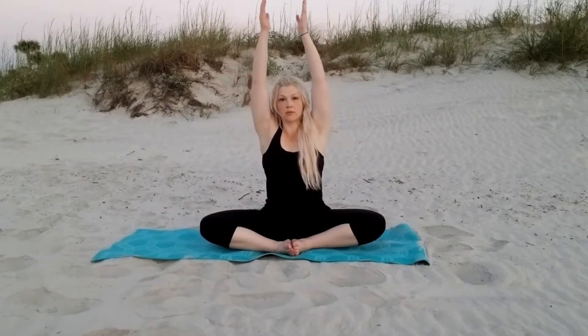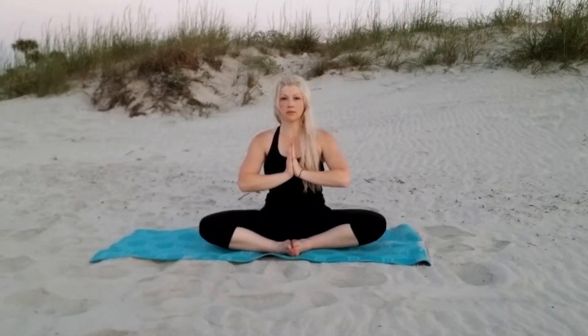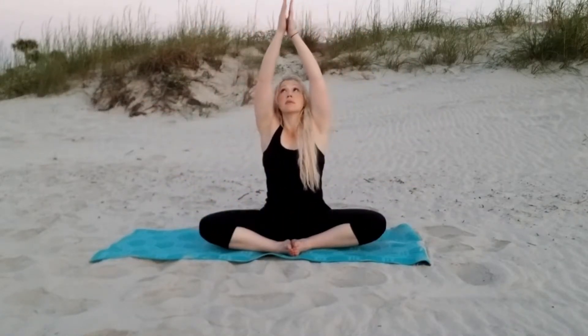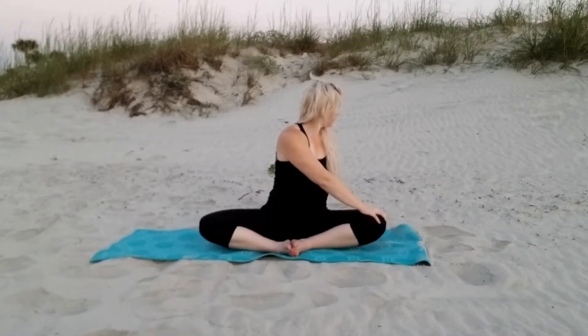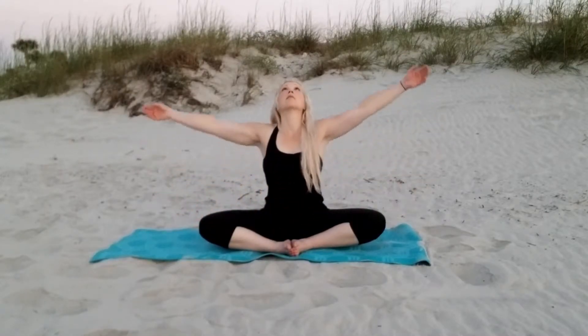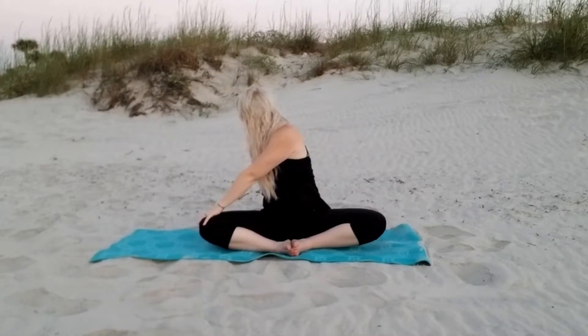We're going to raise our arms up, palms together, bringing them down into our center into prayer pose — a couple of nice deep breaths here. Raise those arms up, and this time we're going to twist, opposite hand to knee, with your vision following that hand in the back, giving yourself a nice lower trunk rotation. Coming back to center, raise those arms up and rotate to the other side, vision following that hand in the back for that nice gentle lower trunk rotation.